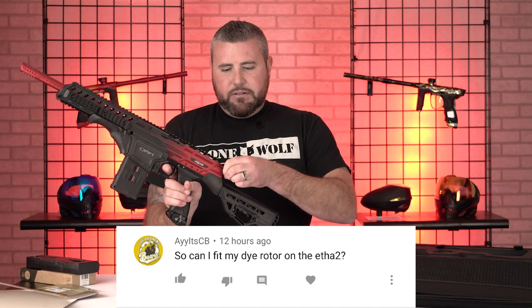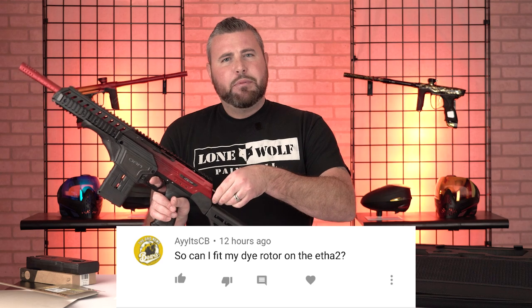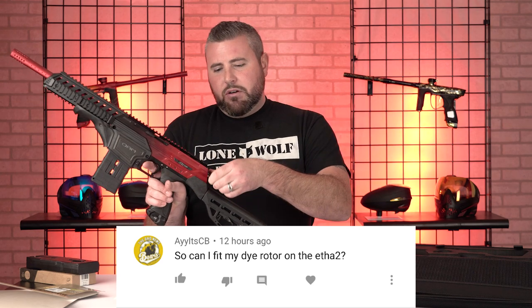A viewer asks: can I fit my Dye rotor on an Etha 2? Yeah, I don't see why not. Your Dye rotor can definitely go on an Etha 2. Obviously the rotor doesn't have the PAL capabilities, but yeah a rotor will go on an Etha 2, no problem at all.